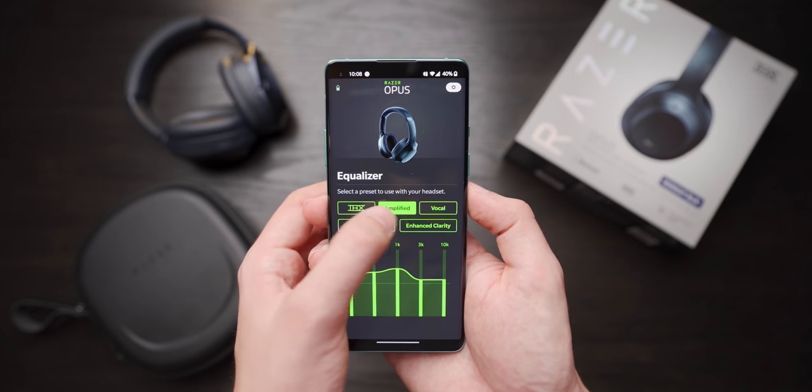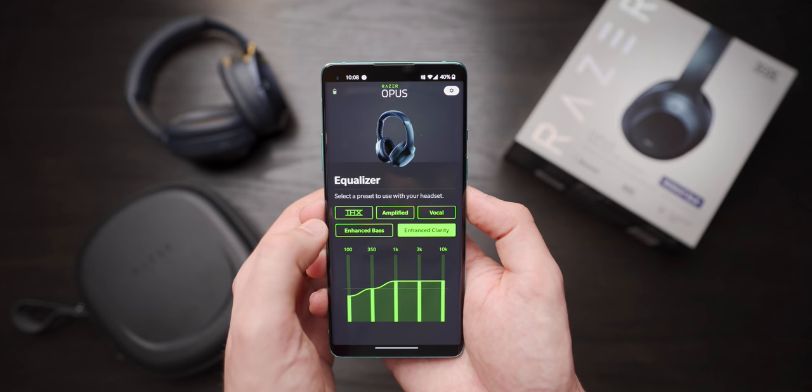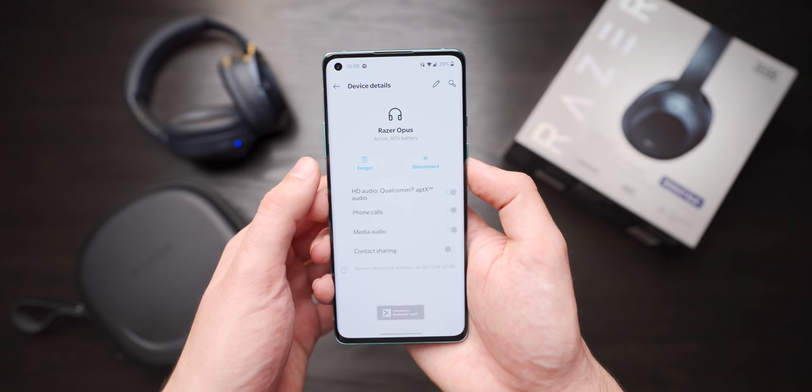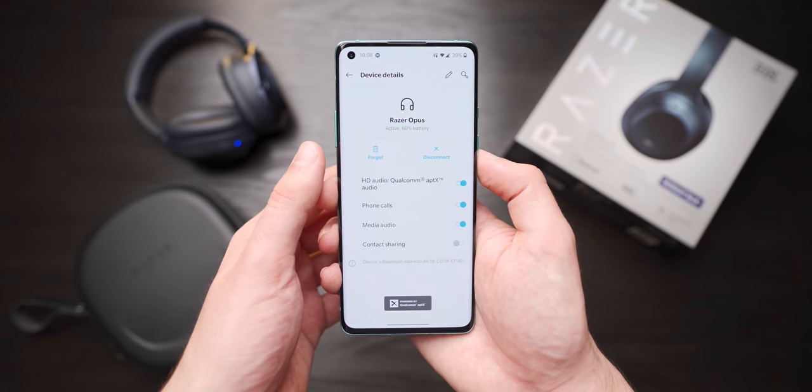The Razer app has a place where you can flick through a few different EQ presets, but even with the enhanced bass preset you still don't get the deep punchy bass found on the XM3s. You also can't create your own custom preset, which is a bummer. They do support aptX for lower latency, but I don't see any support for LDAC, ALAC, or any other lossless or low-compression codecs.